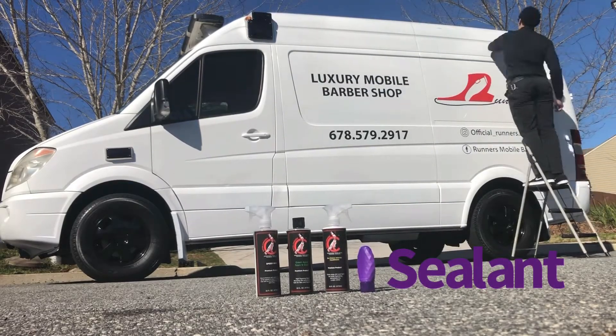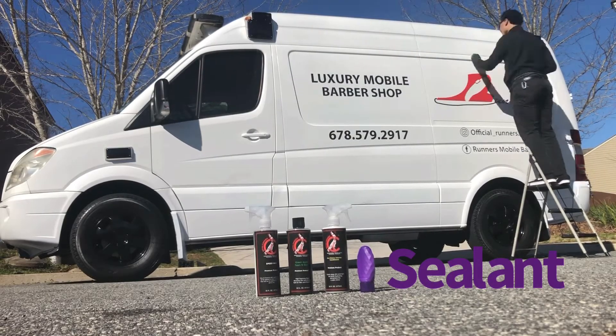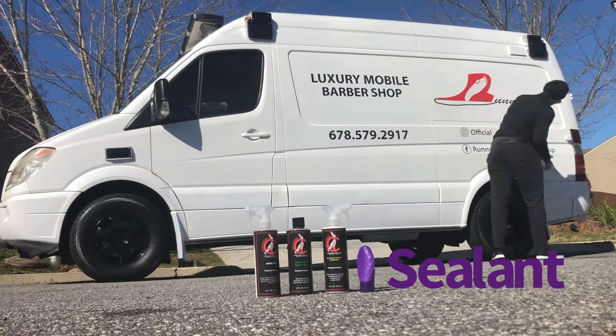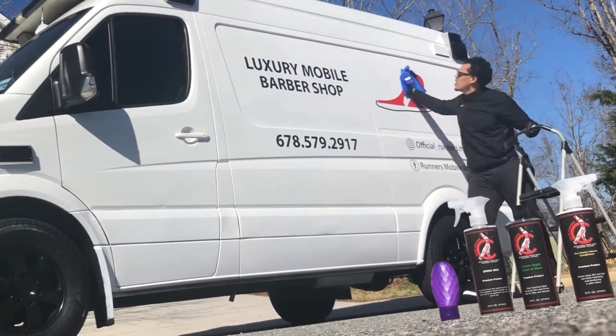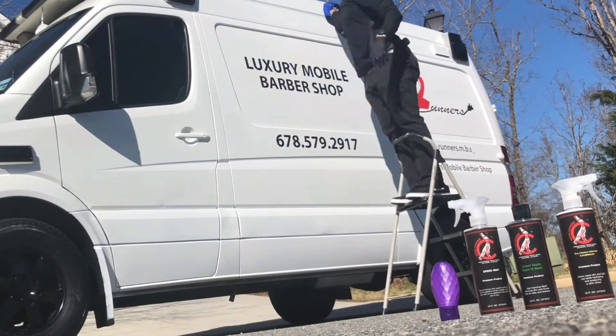It's a microfiber, almost like a sponge-type cloth. This sealing just helps protect — you put it on once a year. As you can see, man, you got it looking pretty good. If you look at the beginning of the video, the paint had a dull look.